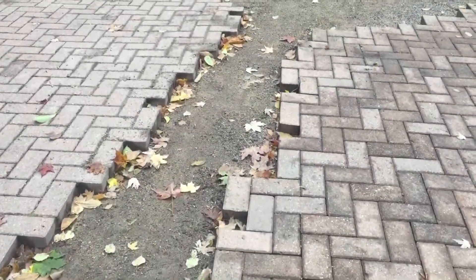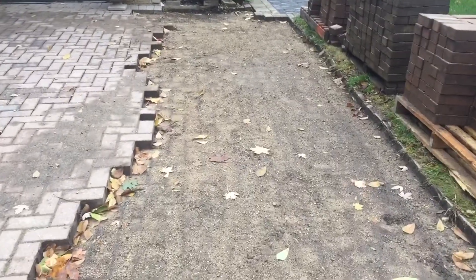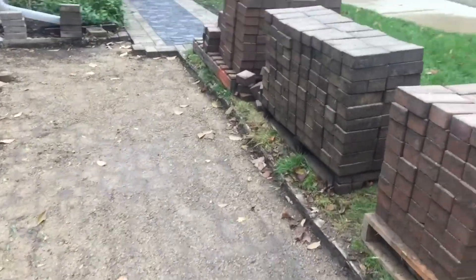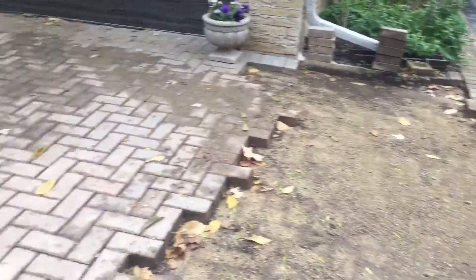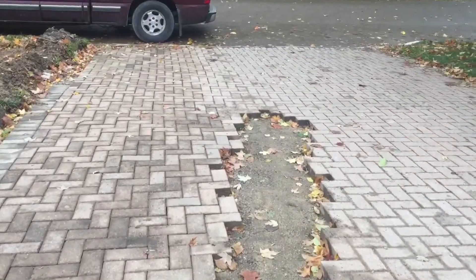We're hopefully going to finish this up today, just fixing up some of the lines here because the driveway didn't look so good. Just going to lay the rest of this, power wash this to make it look all nice, and then we're going to sand it tomorrow because we've got some sun coming.